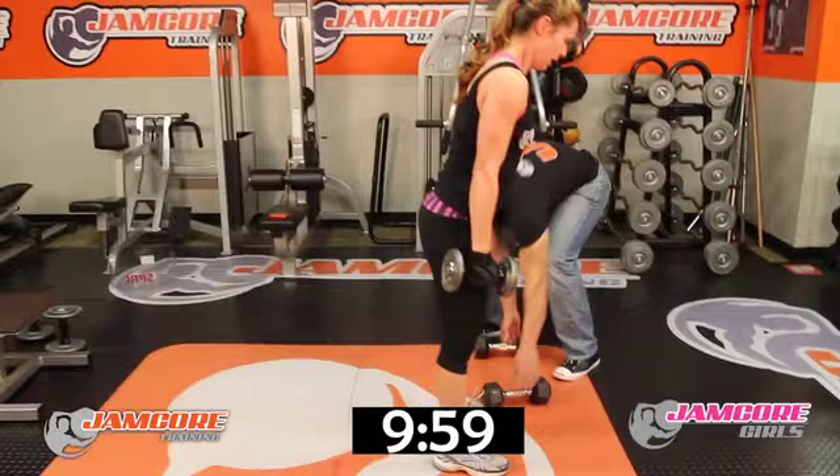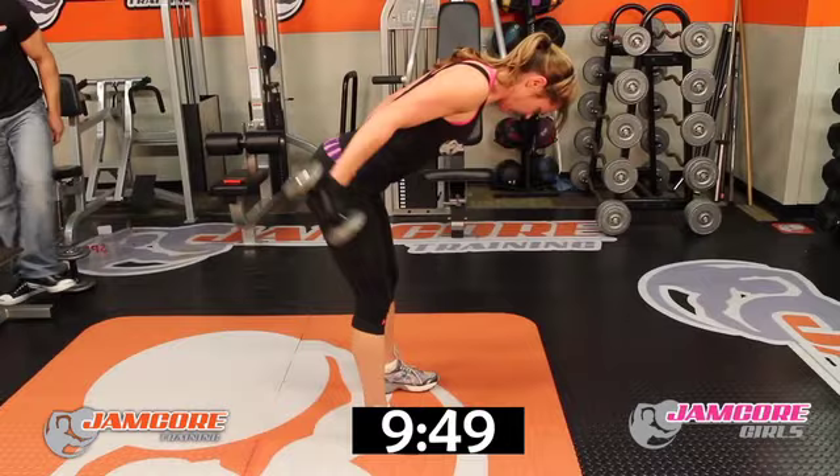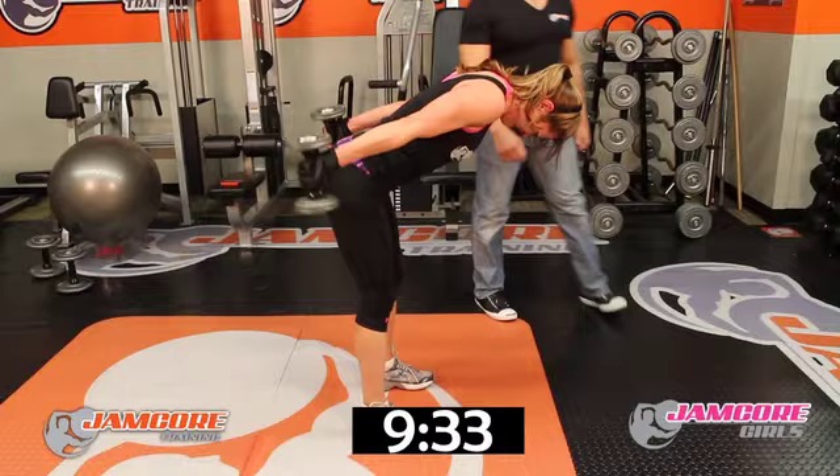Triceps — go! 1, 2, 3, 4, 5, 6, 7, 8, 9, 10, 11, 12, 13, 14, 15, 16, 17, 18, 19, 20. Good job!